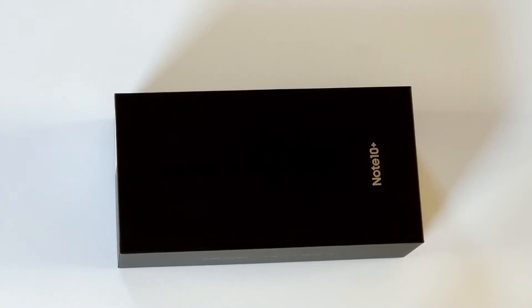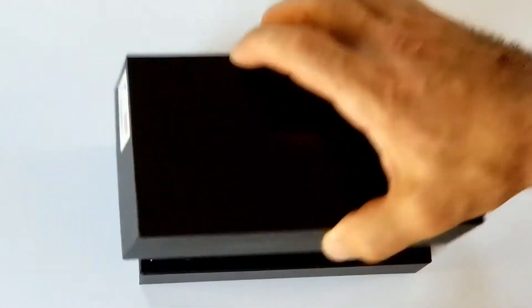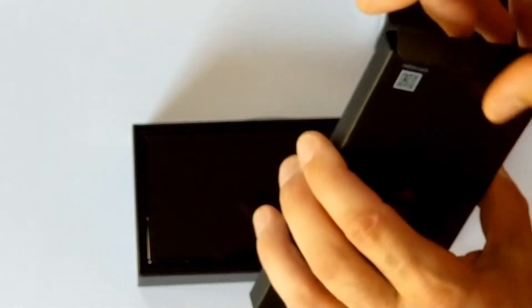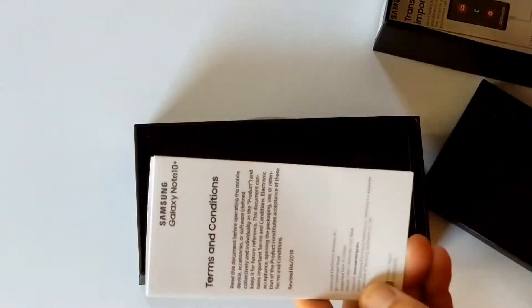Unboxing of a new Note 10 — it's a nice, sleek box. In the back here there's probably a manual. Oh no, that's a clip — a pin to remove the slot for the SIM card. Also included: a SIM reference guide, important facts, terms and conditions.